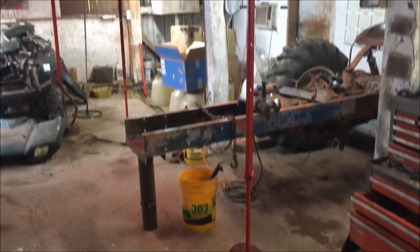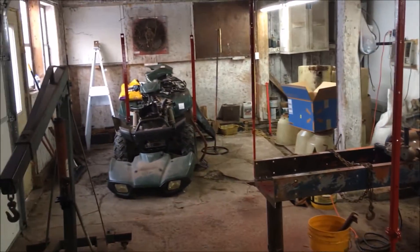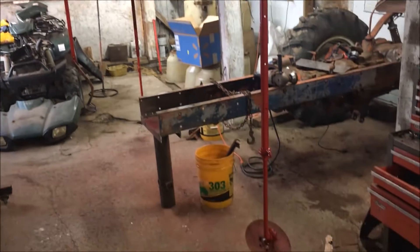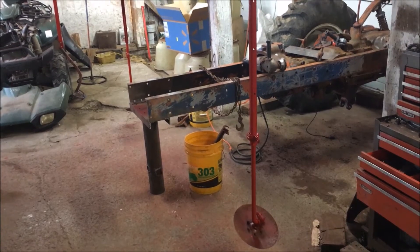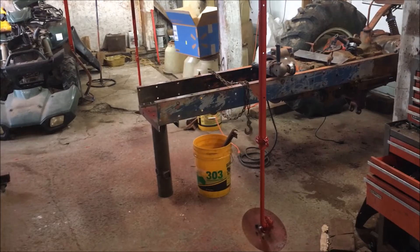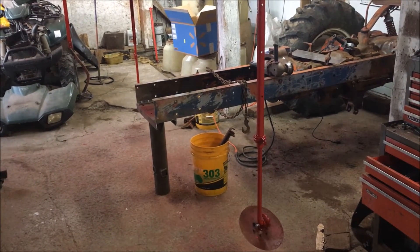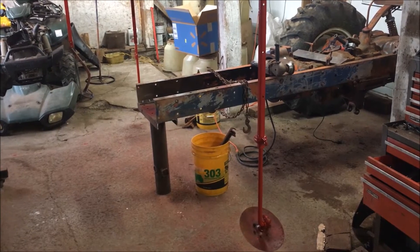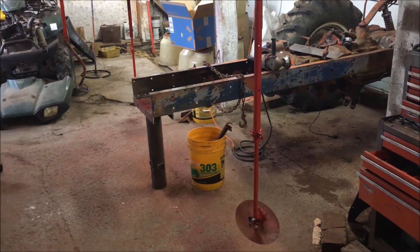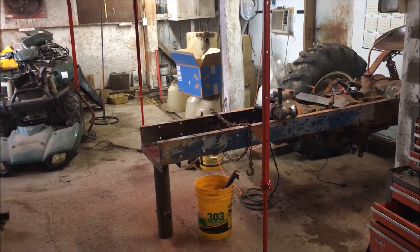I've got two coats of red paint on the markers and on the braces. I'll leave them hanging up in the barn overnight to dry. This is probably about all I'm going to get done on the planter this week. Tomorrow I think I'll do a little more tinkering on my yard art project and tear my air compressor apart. Until next time, have a good day.